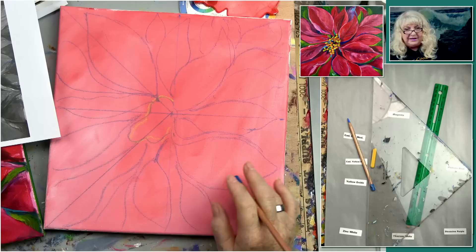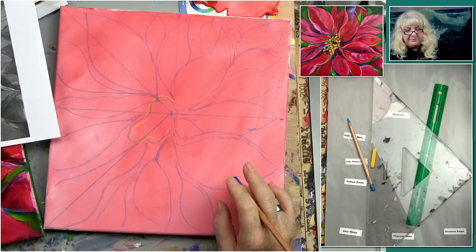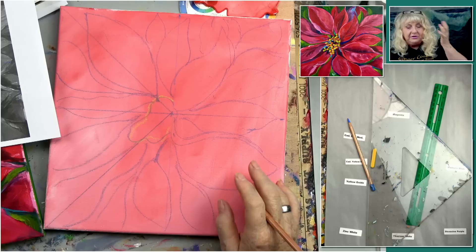Speaking of colors, what's your background — your underpainting? This was just a pale peach color. But any light color — just white and red, make a pale pale pink. A peach has actually got a little yellow in it. A very light color, not a white.